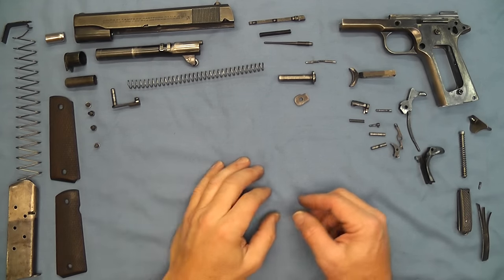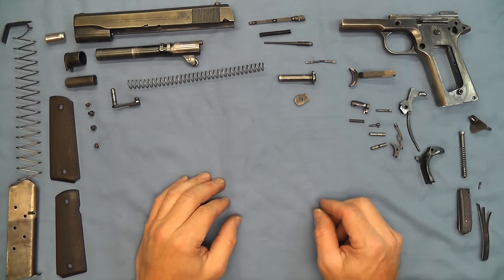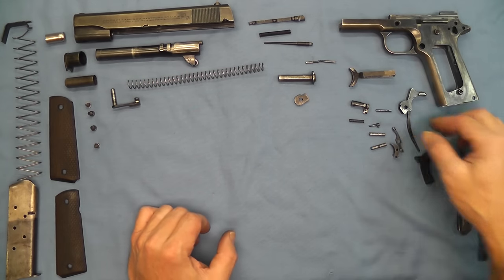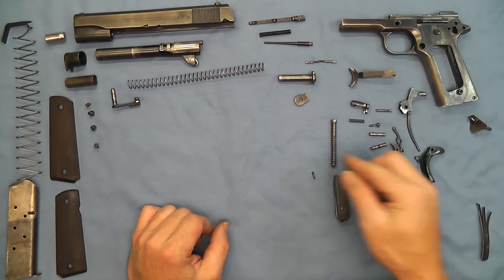Hello and welcome back. Today we're going to do the 1911 detail strip reassembly. We're going to start by taking this completely stripped down pistol and putting together the sub-assemblies. I'm going to start with the mainspring housing and get all the parts for that.